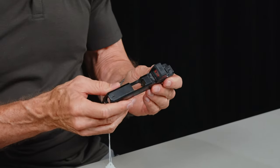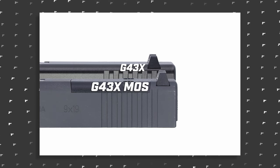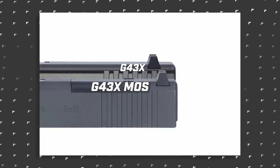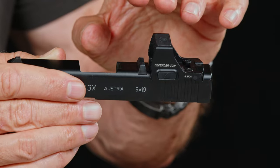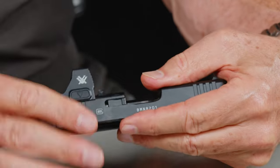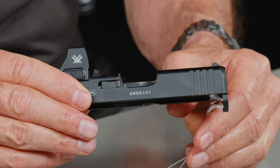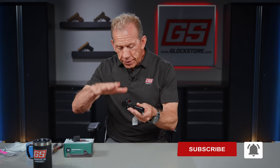That's where it gets tough, because on the G43X — not the MOS version, but the standard G43X — the rear dovetail is so far forward of the back of the slide that we don't have a lot of room to go deep enough to co-witness with factory sights, because of the safety plunger and all the other mechanisms underneath these slides. So if you look down here, we can't get deep enough to co-witness with factory sights.